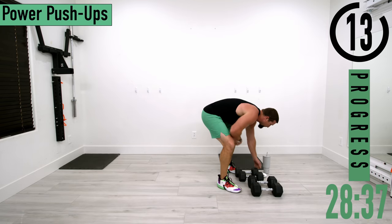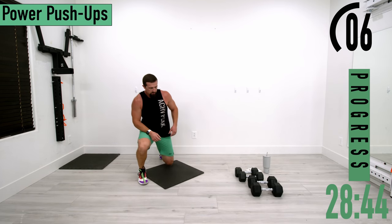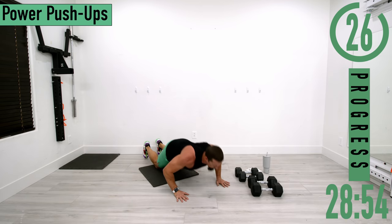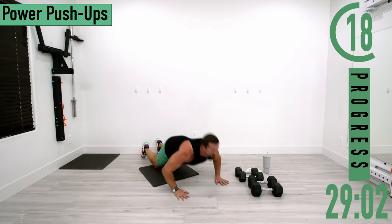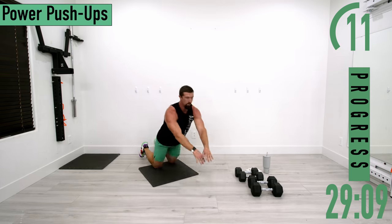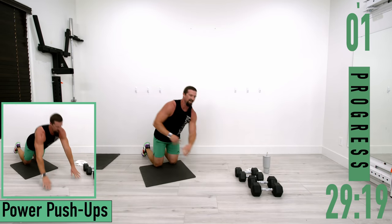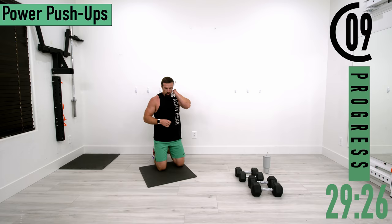Dropping down to the ground for the last exercise — power push-ups, my favorite. I know you've been waiting on it. Drop down on your knees, come down and explode up. If you can't explode, just push up as fast as you can. Don't forget to breathe — exhale as you explode back up. One more. All right, one more set — finish strong, easy peasy.